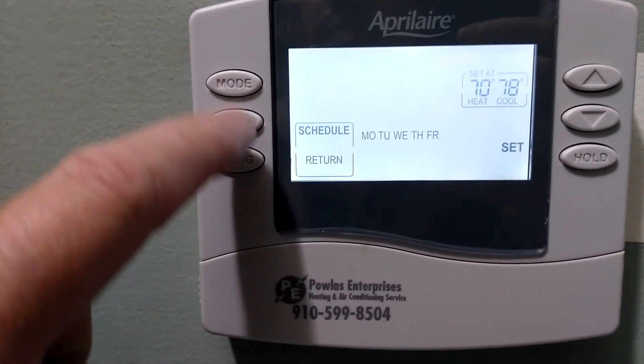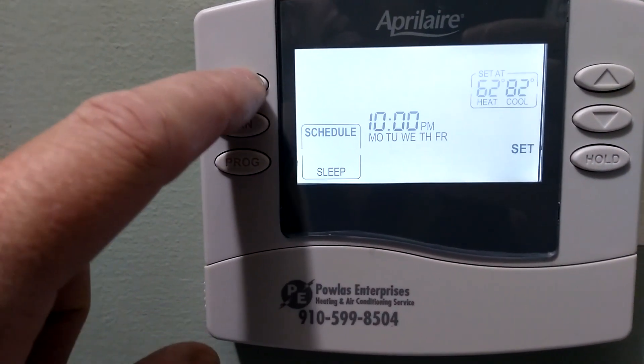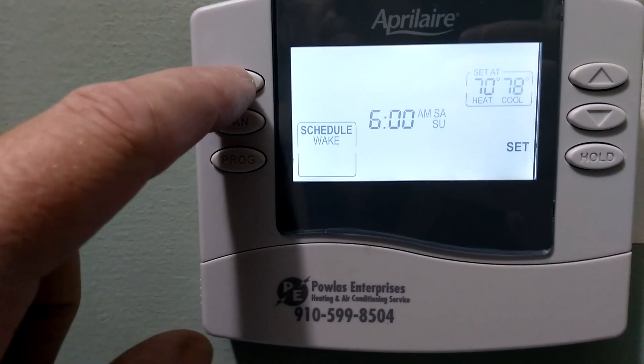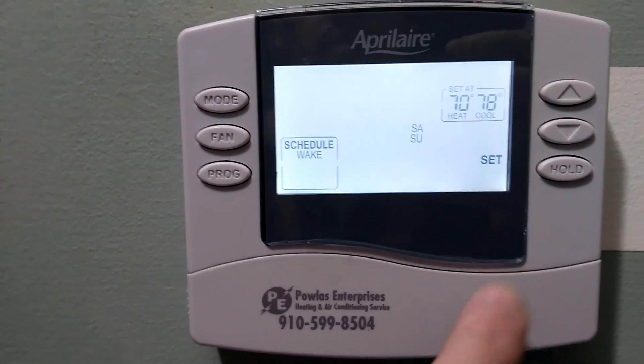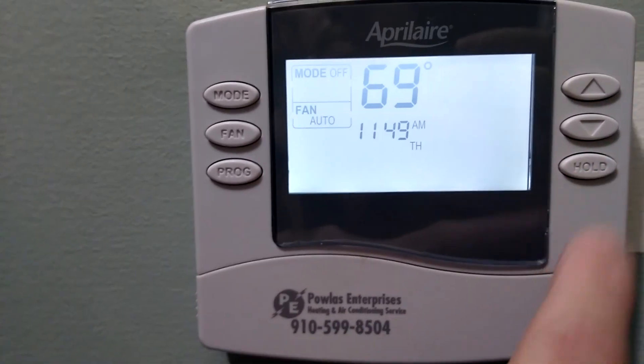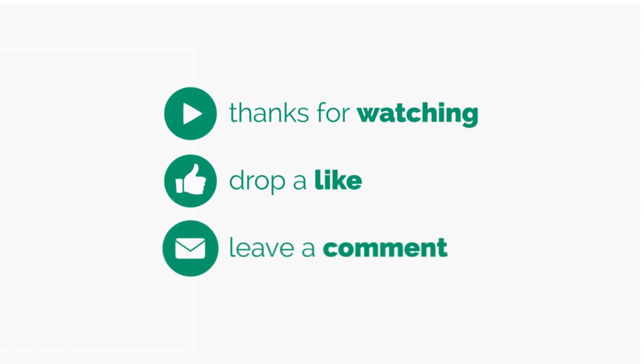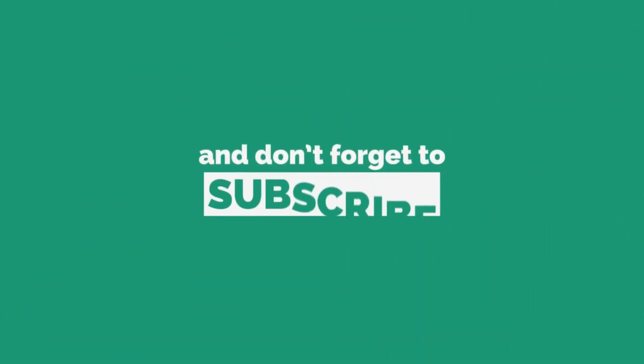I went through the steps with the customer as you see here. We'll see you next time.